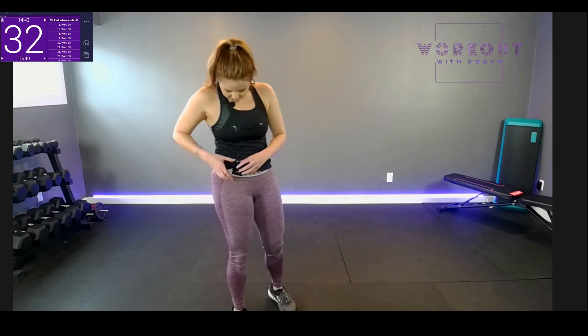Purple is rest — purple is the good color in this room. Take a drink of water, collect yourself. Alright — now we're going down to 30 seconds, so it's shorter. We'll fire through it but we're doing it back to back: one through six, one through six, no rest. That's a challenge — you can do it!